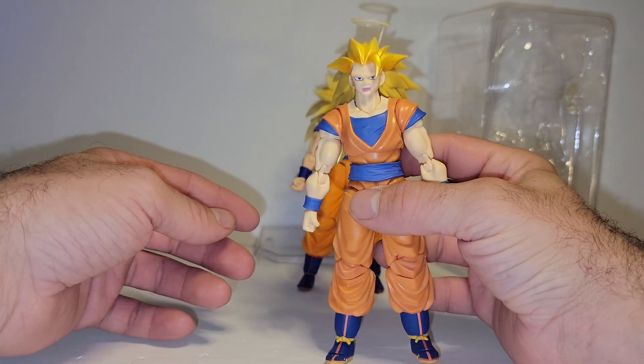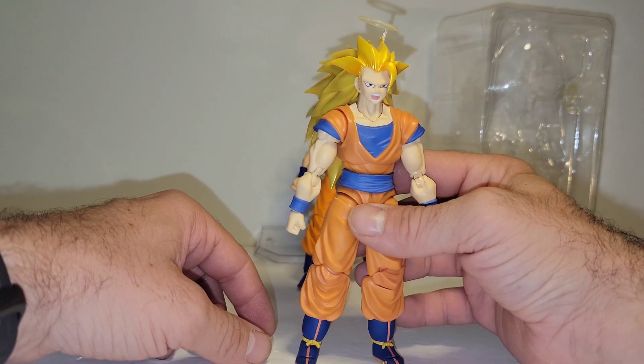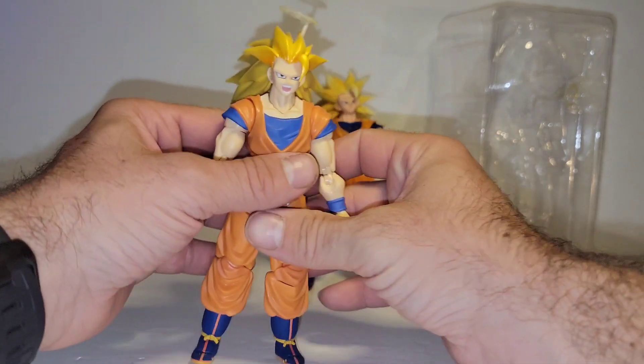Now, I saw online images and reviews of it. But some things look better in hand, and then some things look worse. And this guy is it.